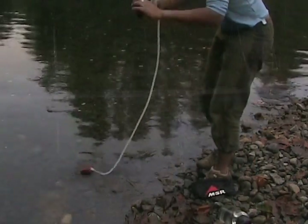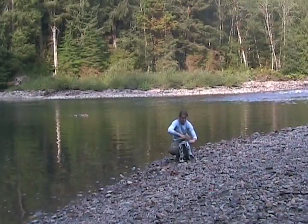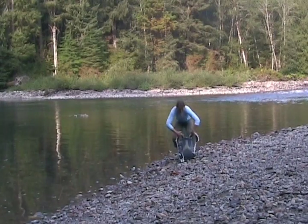Before you start, find a place away from moving water so you don't lose any parts if you drop something. All you'll need is your Hyperflow and about half a liter of filtered water.